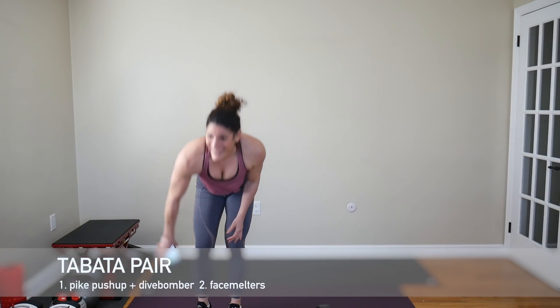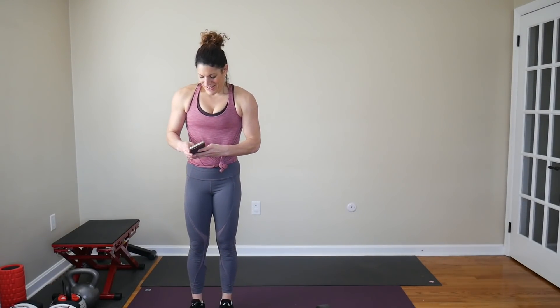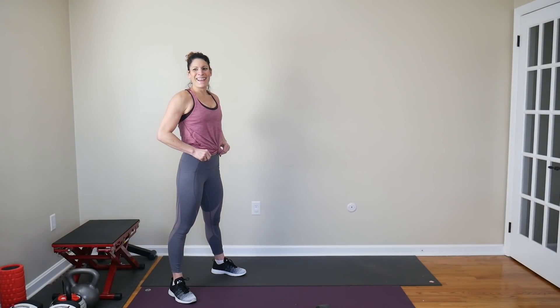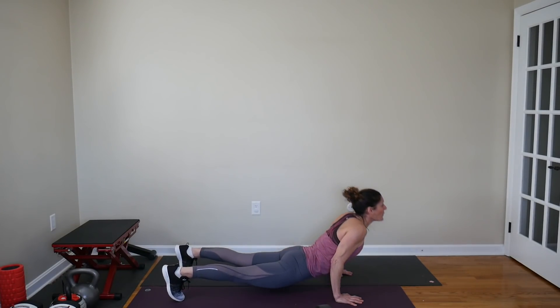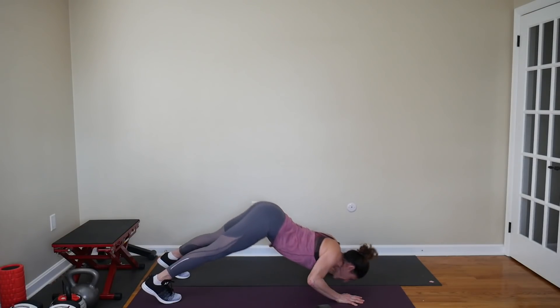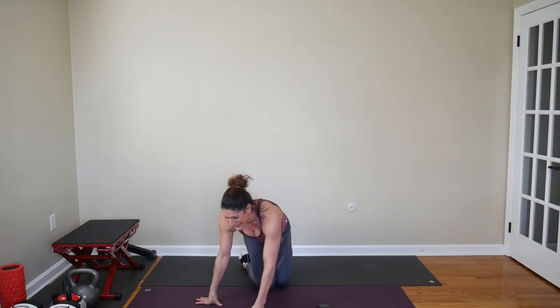Second Tabata pair is a pike push-up to a dive-bomber push-up — you're alternating those two — paired with face melters. A face melter is just your feet up on your elevation, base feet up and down, so you're on your hands again. Getting those shoulders all warmed up and prepped for some CrossFit weighted back moves. Pike push-up first, all the way up, dive-bomber. I really like those two paired together — I don't think we've ever done that as a combo move.